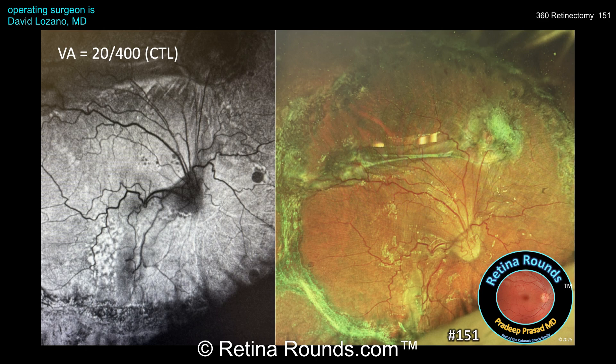Here are the patient's postoperative fundus and autofluorescence photos. You can see that the retina is reattached under silicone oil, although there appears to be some residual subretinal bands and rotational displacement of the retina. Without this surgery, this patient's eye likely would have become phthisical. And remarkably, he was able to achieve 20/400 vision with a contact lens.